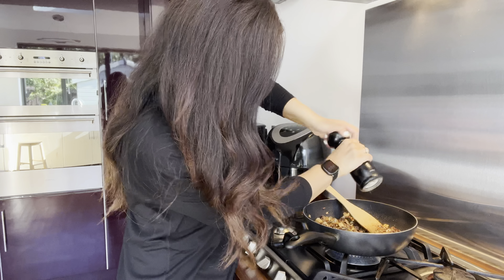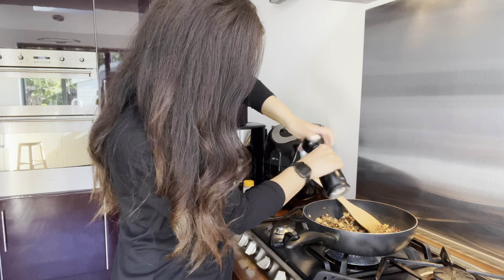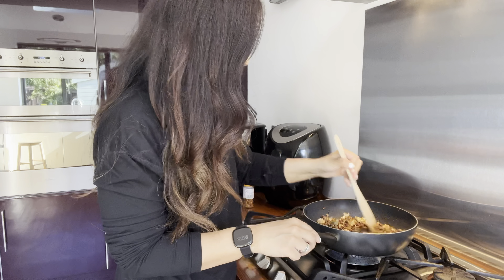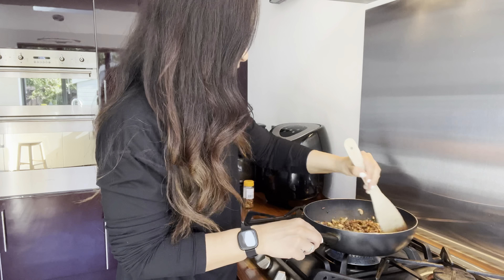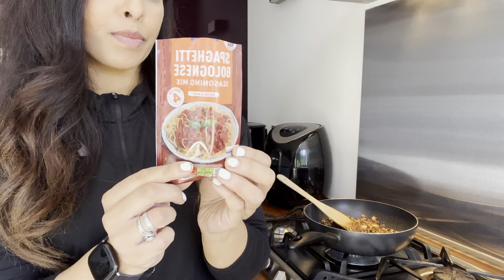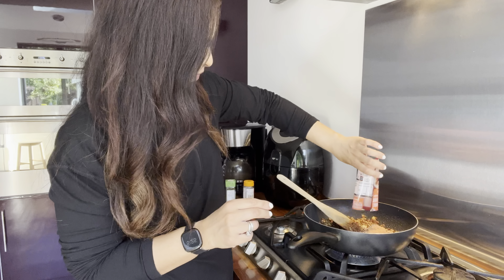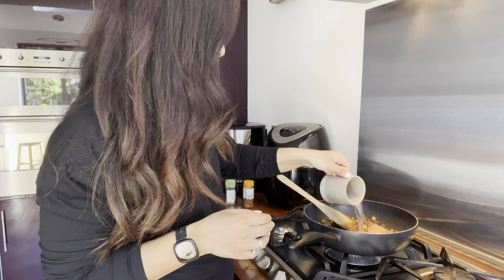I'm also going in with a good amount of black pepper. I'm now adding in a sachet of spaghetti bolognese seasoning, then I'm going to add a splash of water and mix that through.